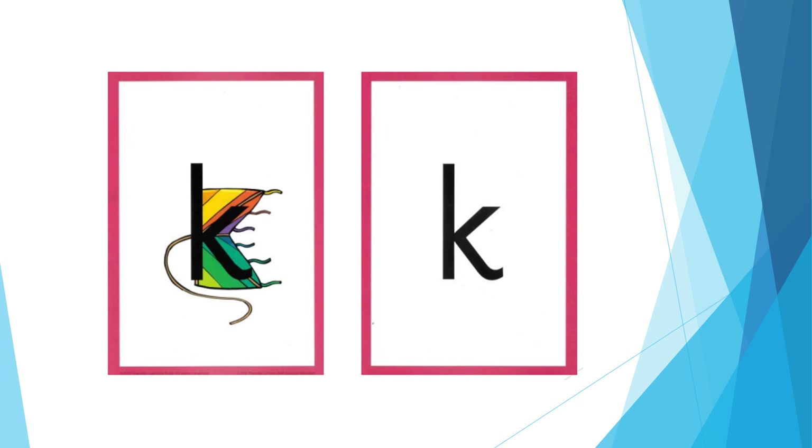For K: open your mouth into a little smile, make your tongue flat and move it up towards the top of your mouth. Say ck, ck, ck. The formation phrase is: down the cat, up and across, back and down to the corner.